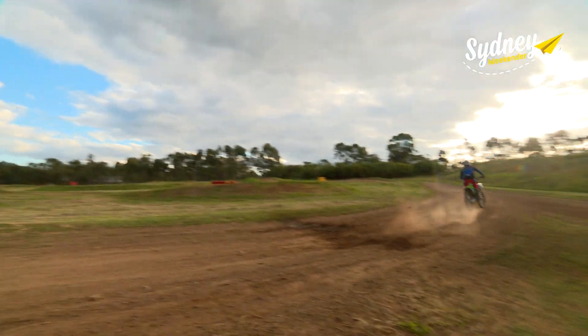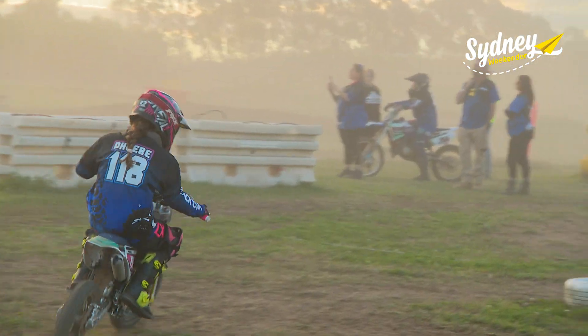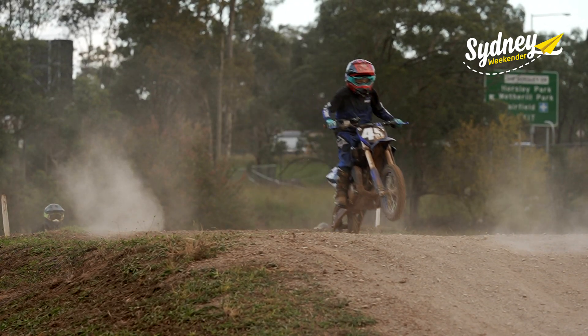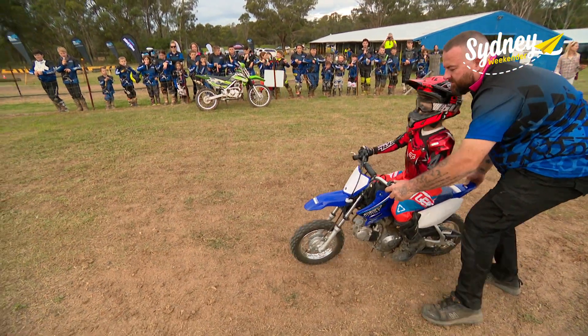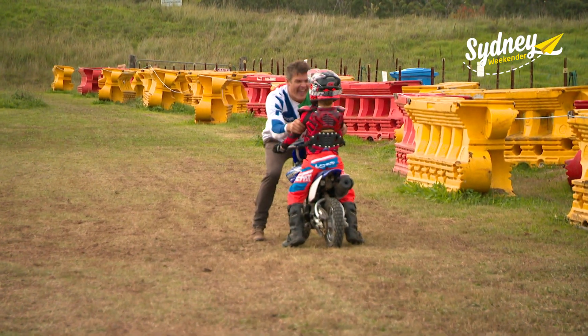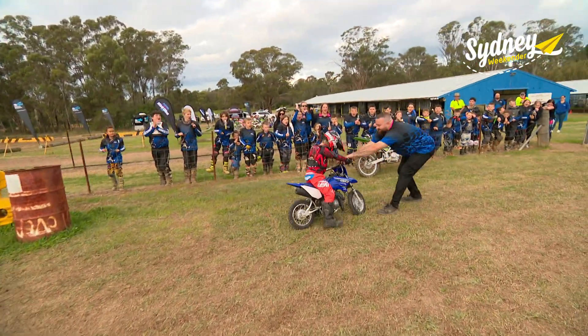The club holds regular minikanas where kids pit their skills against other clubs, but the real thrill is on the track. And now it's Ethan's turn. All right, ready? Go! I think he's getting the hang of it. We did it!